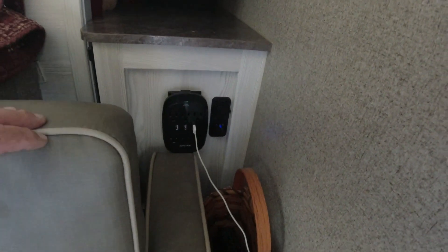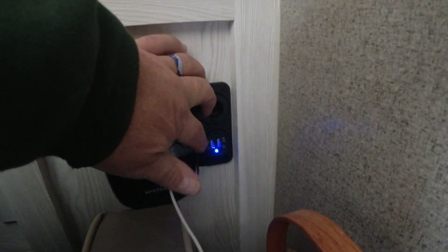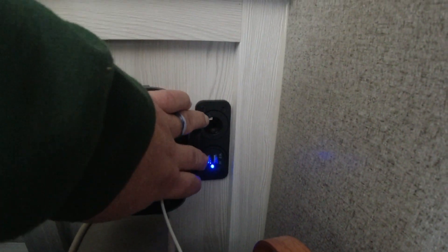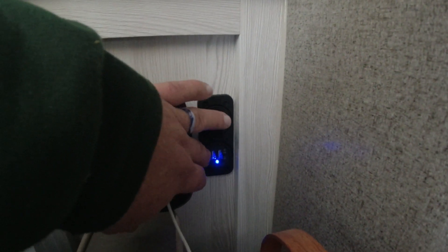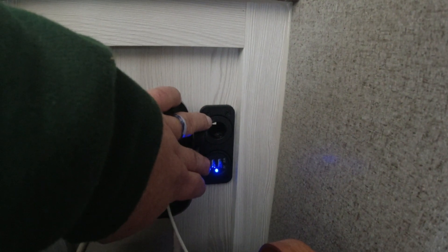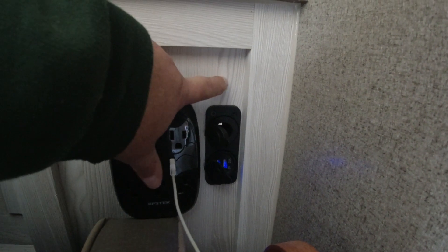In one of my previous videos you may have seen where I added these cigarette lighter type hookup plugs with some USBs in the bottom. The problem is it's hooked into the battery permanently — it's bypassing my cutoff — so I have an LED light that's always consuming energy, which probably isn't that much, but I'm trying to use as little as possible on my 12-volt system.